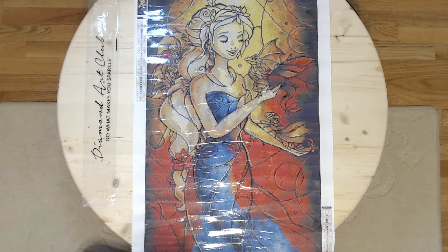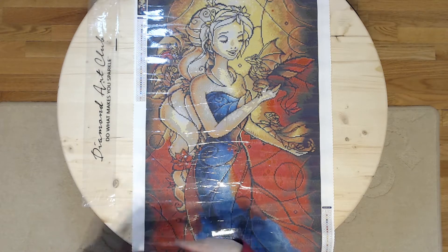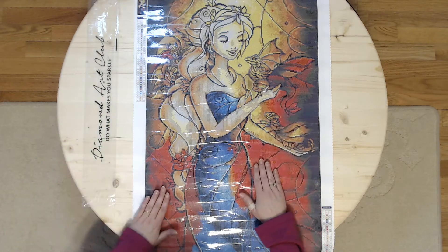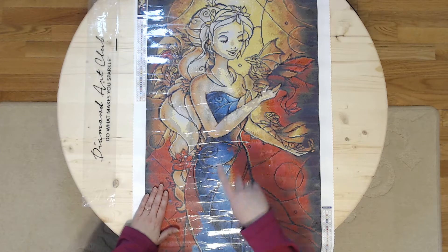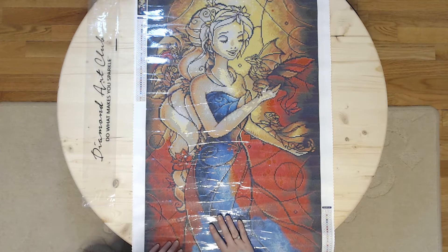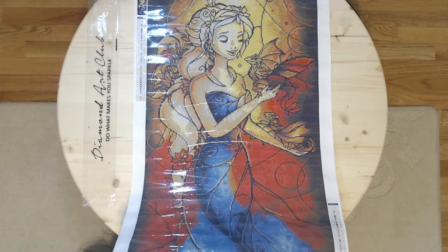Hi everyone, Dearly Crafted here. Once again, my camera didn't want to get the whole painting in at the level it was at, so I raised it up so that I could show you most of this beautiful painting.